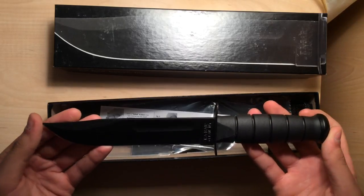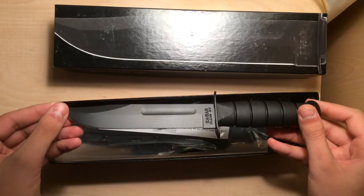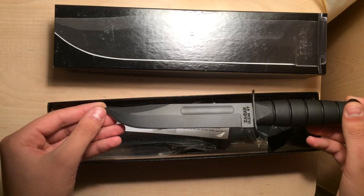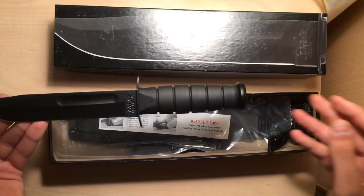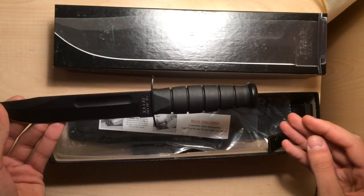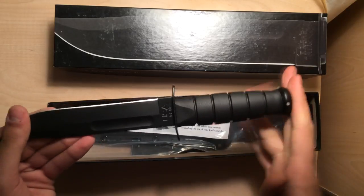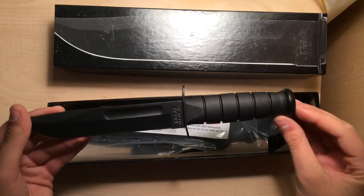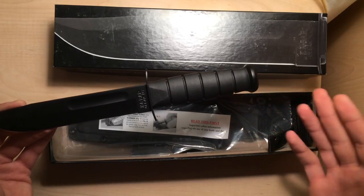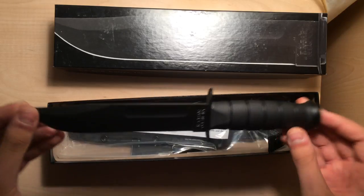This is a beautiful knife. I really don't want to use it because I just love the finish on it — that anti-rust, anti-reflective finish. And I especially love the handle. I automatically fell in love with it. I love grippy, rubbery handles, and this is a great example of that. They call it a Kraton handle, I believe. I just love it.